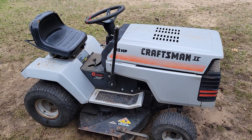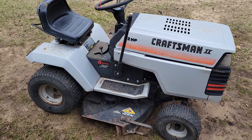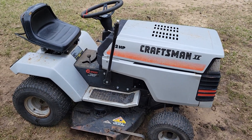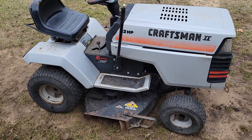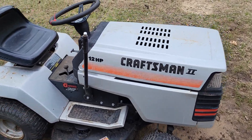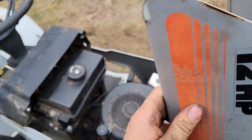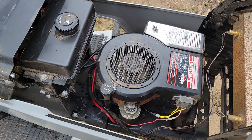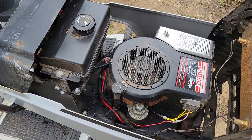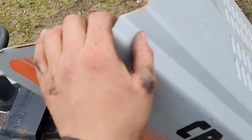This is an older Sears Craftsman. I don't know what the 'two' really stands for — it might be a different body style than the original. It's got a six-speed rear transaxle with a 38-inch two-blade deck, and the basic 12-horsepower single-cylinder Briggs & Stratton flathead engine. Runs good, doesn't really smoke hardly at all, just a little bit on heavy acceleration or startup. Pretty decent little mower.